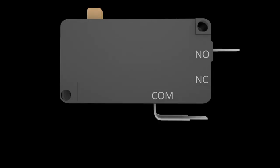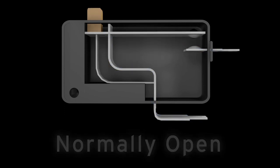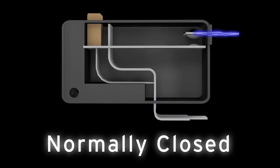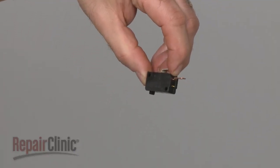Keep in mind that a normally open switch should only have continuity after the switch has been actuated. Likewise, a normally closed switch should only have continuity before the switch has been actuated. If a switch tests positive for continuity when it should not, it's likely that the switch has shorted closed and will need to be replaced.